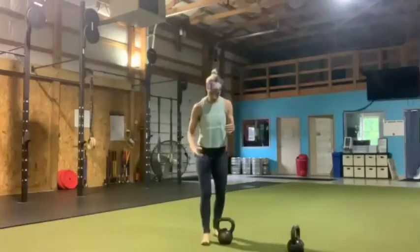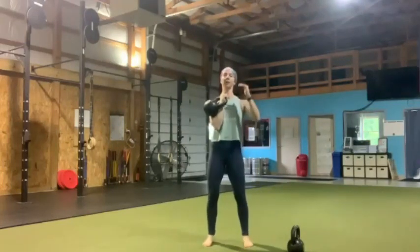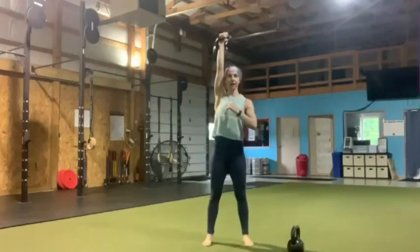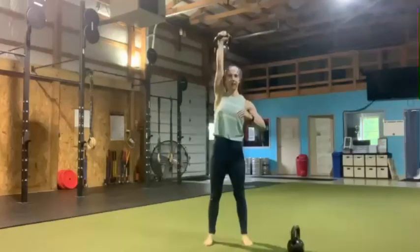So our first one's going to be single arm. We want to clean that bell up, then give a small dip with those knees to help drive that weight overhead. Then a slow five countdown — keeping more time under tension, making those muscles work. Once you reach the bottom, right back up.